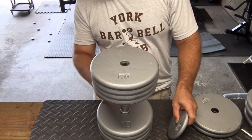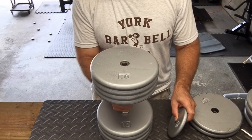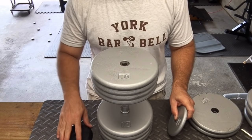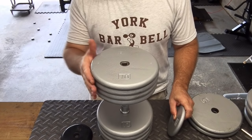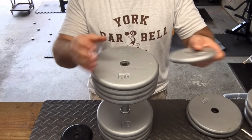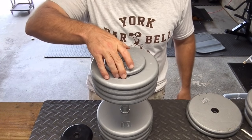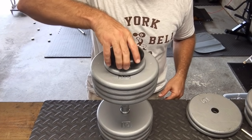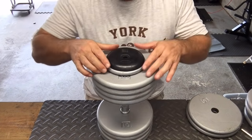For a 90-pound dumbbell, I'm taking into account the weight of the handle, which is 3 pounds. I'm going to use an end cap on each side, which is 1 pound each, so the handle and end caps are 5 pounds. I have 80 pounds worth of 10s on here right now, and I'm going to put another 5 pounds on in the form of 2.5s — that will add up to 90 pounds.